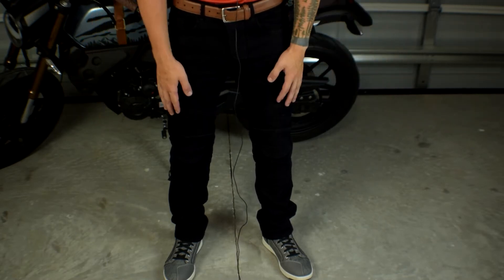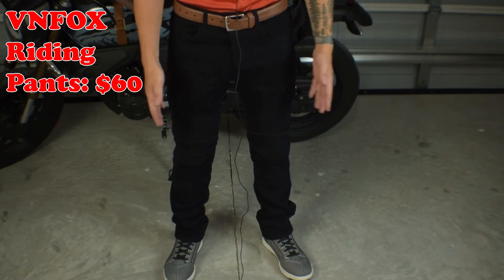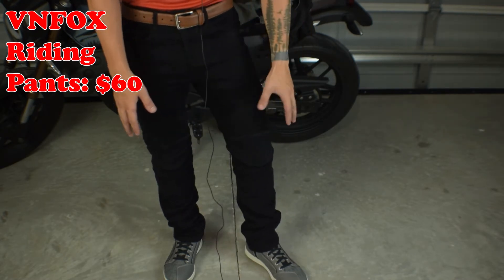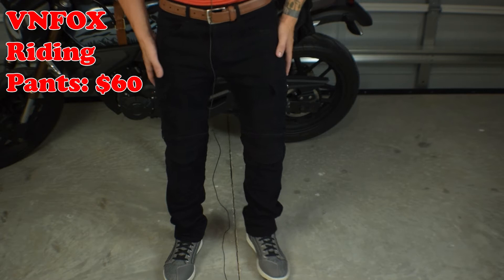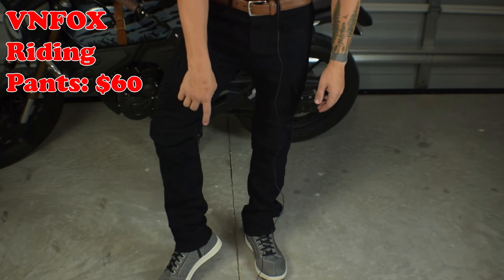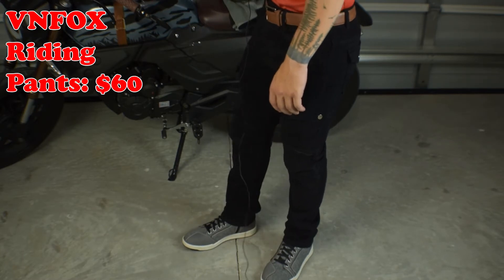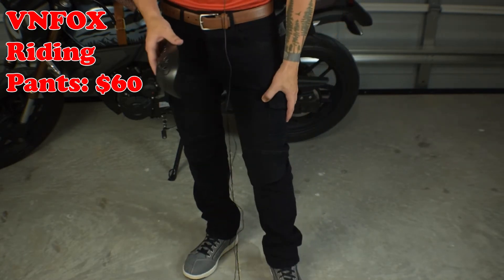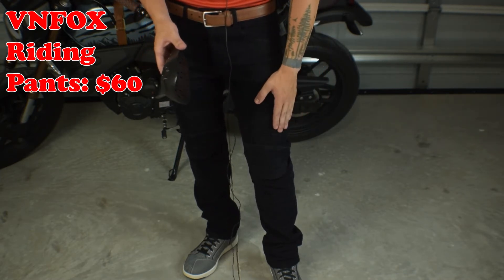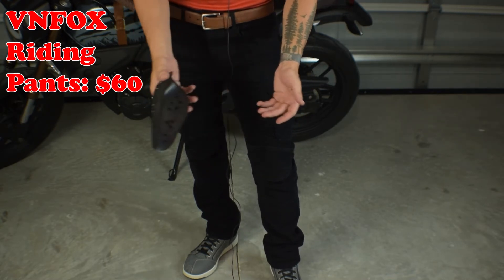So these are the motorcycle riding pants you can buy on Amazon — they're denim. The size I wear in normal pants is 29 inches around the waist, so these are smalls. They fit nice and snug around my thighs and waist. They're a little bit long — I'm 5'9 with shoes on — so there's a little extra slack at the bottom, but nothing too crazy, still very comfortable. You can tell they're much thicker than normal pants, which is good for riding. If you get into an accident you have a little bit more protection.